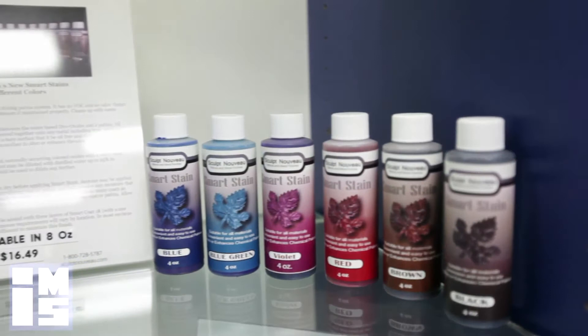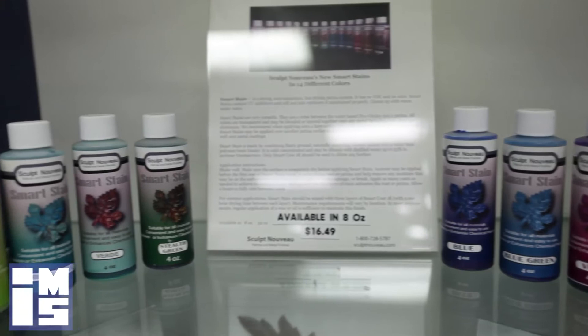Sculpt Nouveau solvent dyes may also be used to achieve a variety of colors over a variety of metal surfaces. These dyes are not made from oxides, yet are easily made to look like an oxide patina or a bright, vibrant color. As the dyes are a solvent formula, they may also be added to a clear solvent top coating.